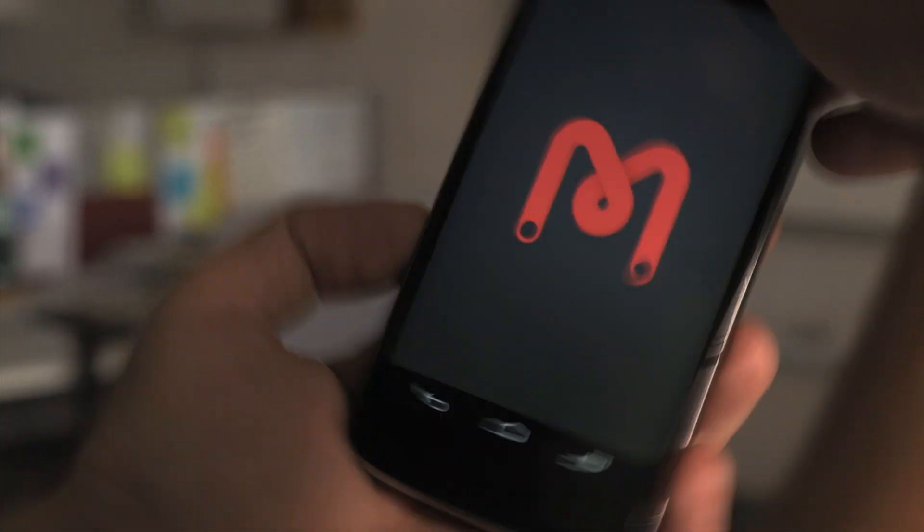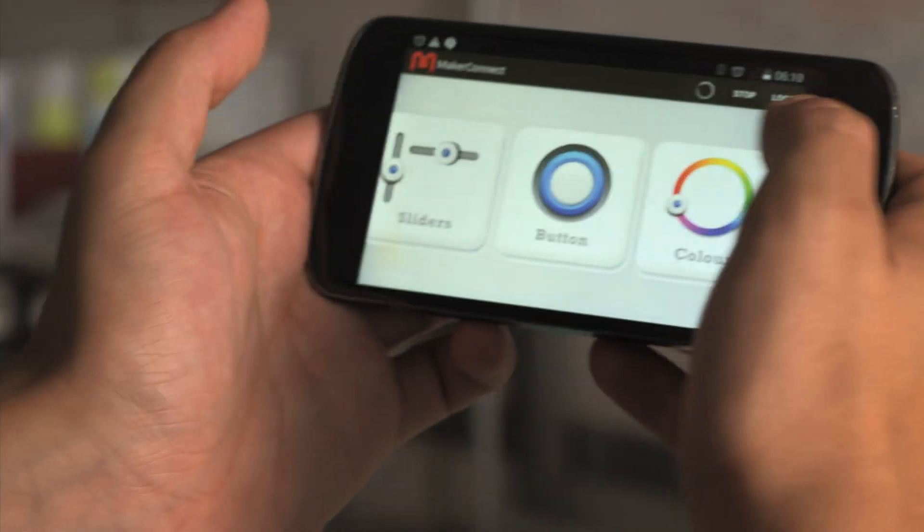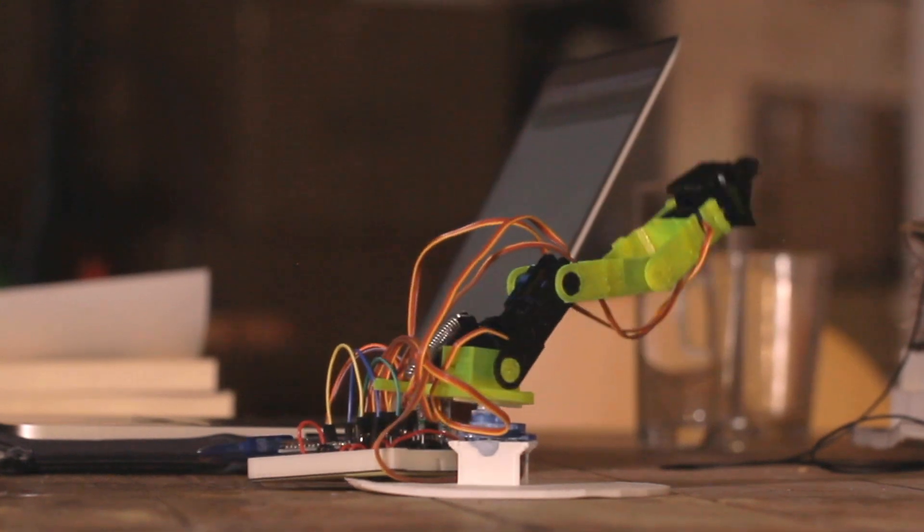The app is compatible with Android and iOS and designed with young makers in mind. With colourful buttons and easy navigation, it uses generic controllers to keep even your most unruly robots in line.